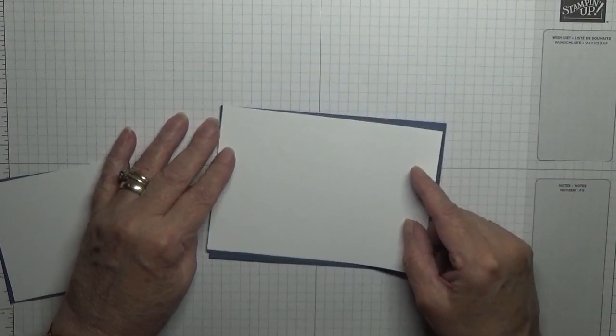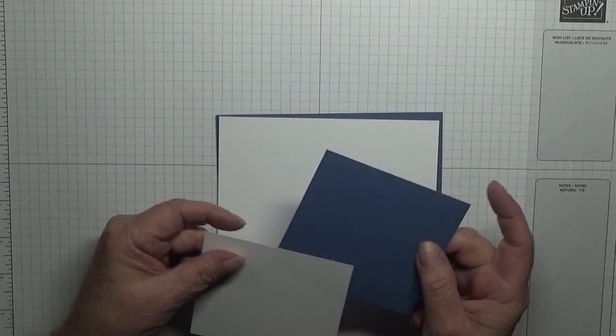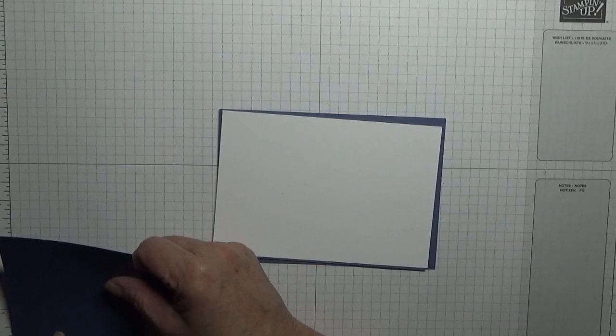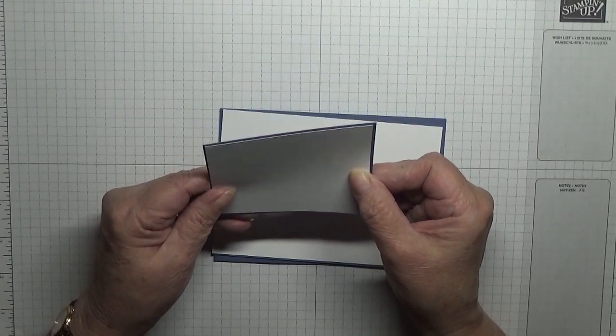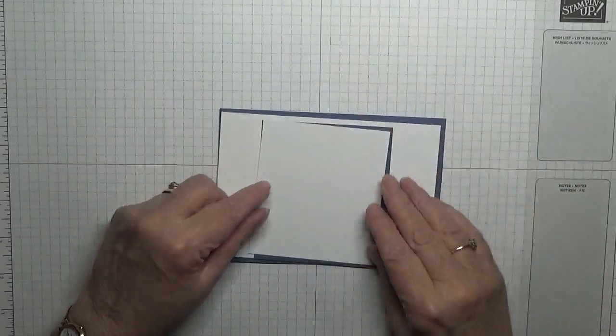White cardstock at five and five-eighths by three and seven-eighths, and I've got Misty Moonlight at three and three-quarters by three and three-eighths, and a piece of white at three and five-eighths by three and a quarter. That will go in the middle, that way, long ways.